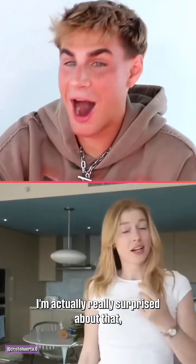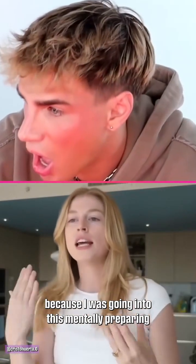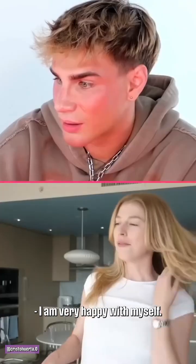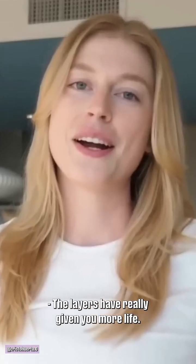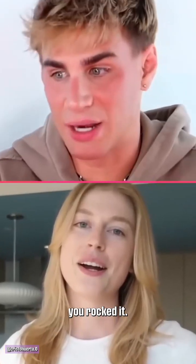I did it and it actually doesn't look that bad. I'm actually really surprised because I was going into this mentally preparing to probably have a breakdown. It looks amazing. I am very happy with myself — I made my hair better. The layers have really given you more life. For your first blow-dry and first at-home cut, you rocked it.